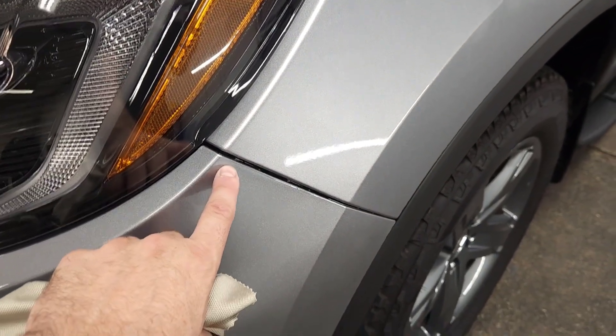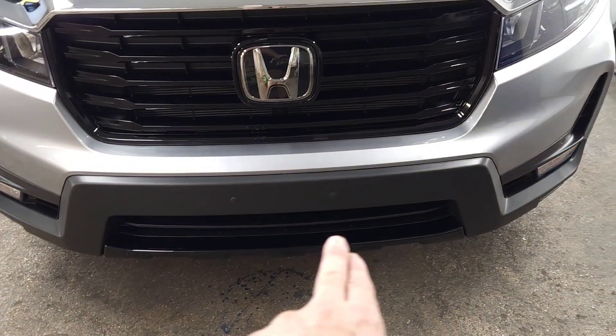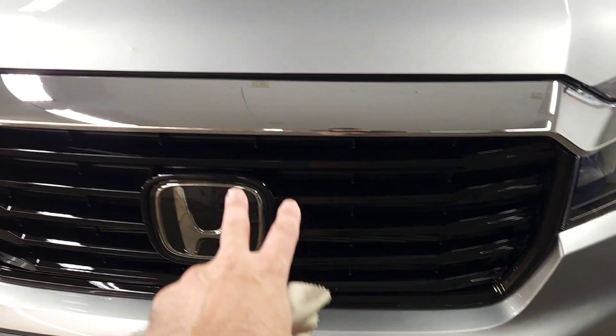Just a couple finishing touches I need to do on the PPF, but you got your PPF on your front bumper, which isn't much of a front bumper because you got all the plastic. But down here is piano black — that's been PPF'd as well. All this stuff is coated. Your little louvers here,